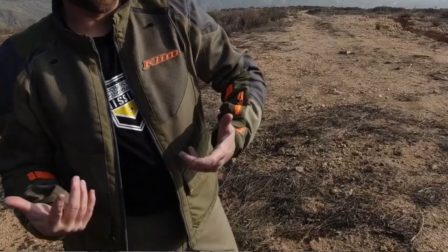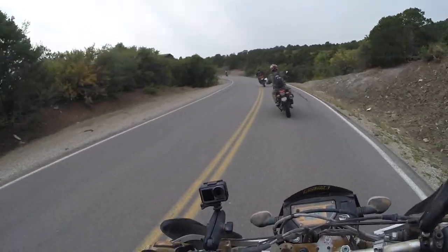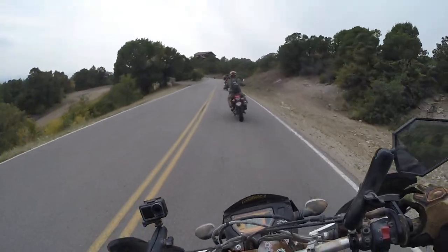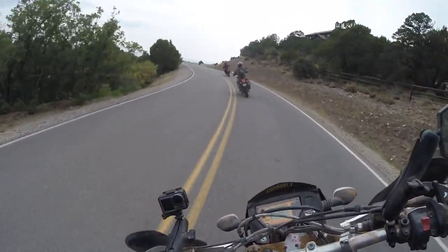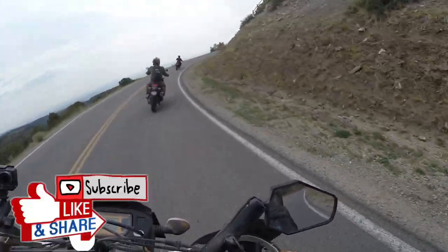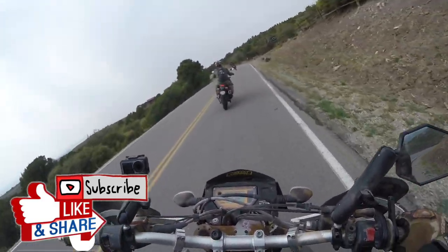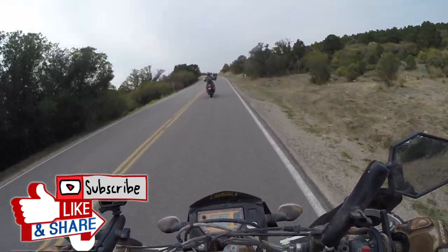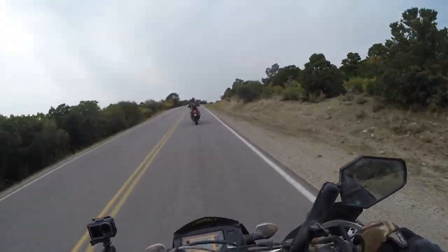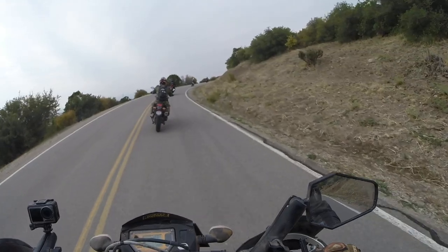Anyway, that's the Baja S4 suit from Klim — a breakdown of the suit and why I've liked wearing it out here on this Moab trip. It really has been the best suit and gear combo I could have chosen for this expedition. I'm Kyle Bradshaw. If you liked the video, please give it a thumbs up. If you have questions, leave a comment. Hit that subscribe button and the notification bell to get more content like this. Until next time, take care and ride safe — and if you get a chance, come to Moab, Utah, because the scenery and riding here is epic.